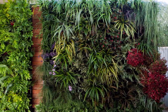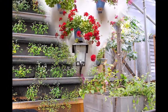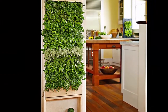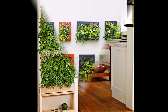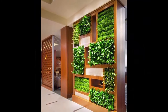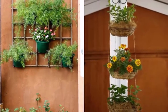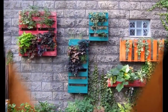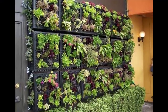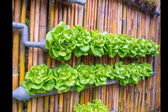You have got the potting soil, you have got the seeds, and maybe you have even got a few beautiful planters too. But what good are all of those things without enough space to hold them? Luckily, it is possible to start your very own garden even if you have a small backyard or home, thanks to vertical garden trends. Even tiny apartment dwellers are growing their own gardens by planting upwards instead of outwards. You will be equipped with enough space to plant fresh herbs, healing plants, and tons of different types of flowers.